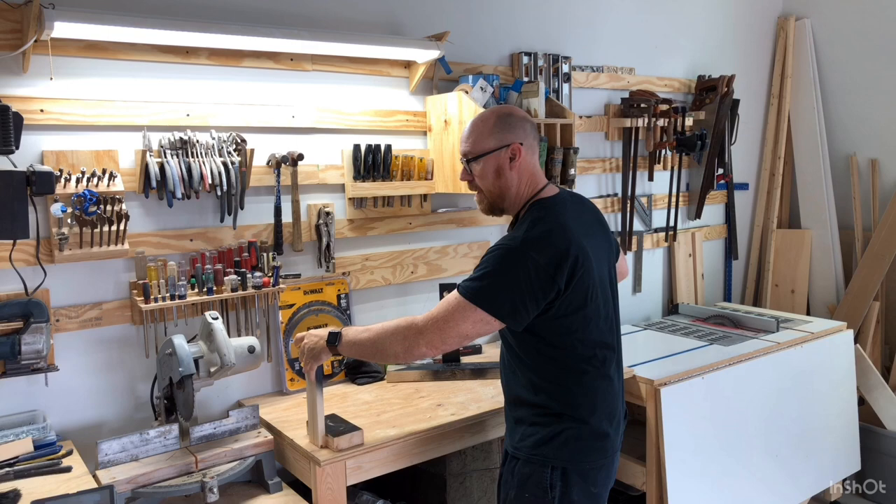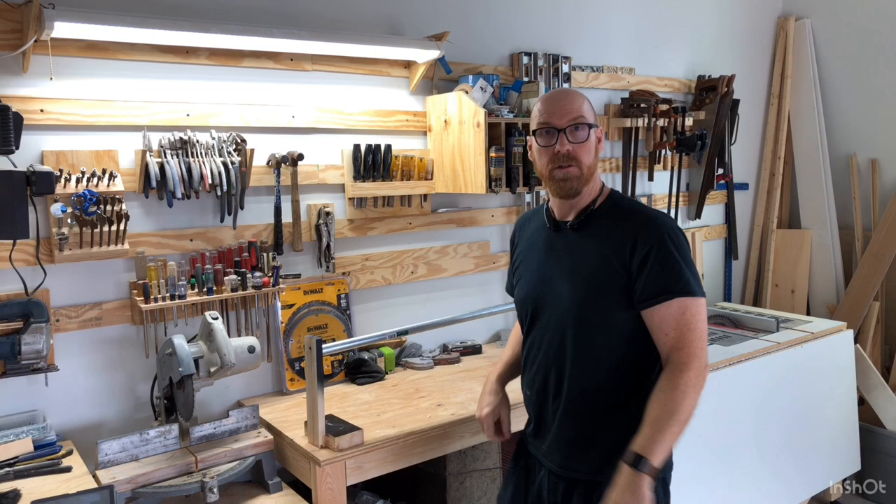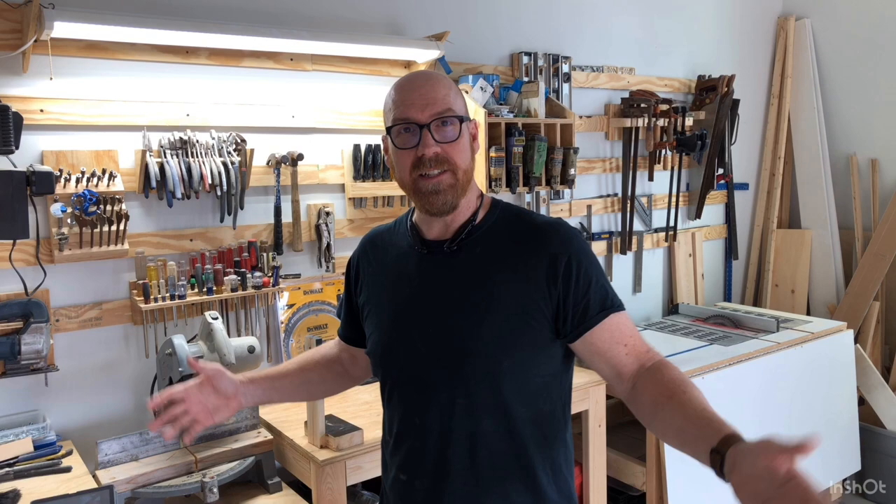This way when you go out to your painting area, you set it up, and now you can lay your paint on there. It's that easy. I'm Eddie Field with FieldGuidedDIY. Be sure to click like and subscribe if this has been helpful.